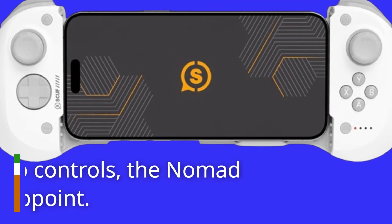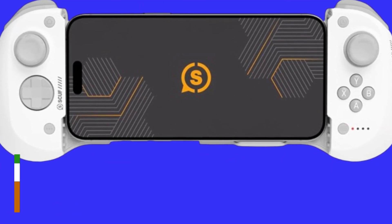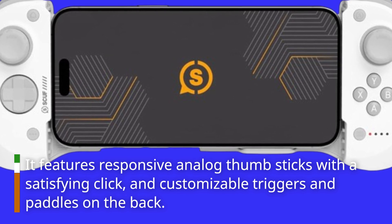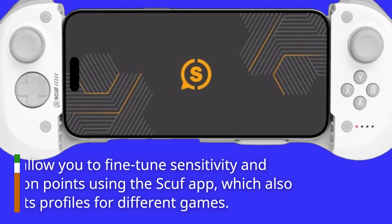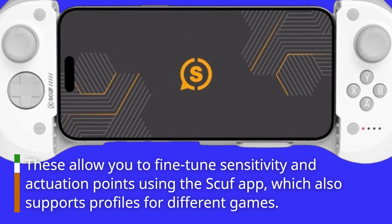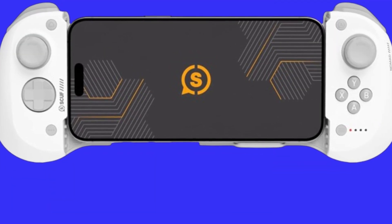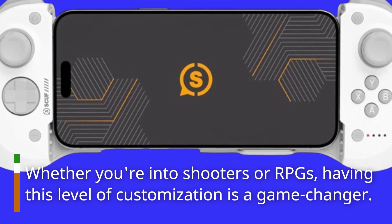Moving on to controls, the Nomad doesn't disappoint. It features responsive analog thumbsticks with a satisfying click, and customizable triggers and paddles on the back. These allow you to fine-tune sensitivity and actuation points using the Scuf app, which also supports profiles for different games. Whether you're into shooters or RPGs, having this level of customization is a game-changer.